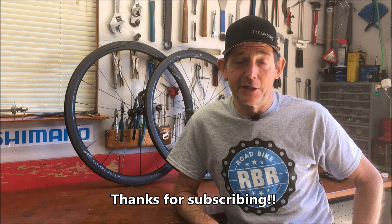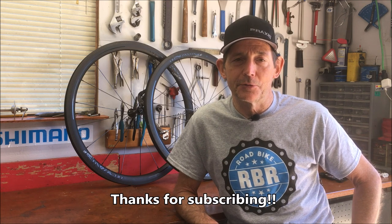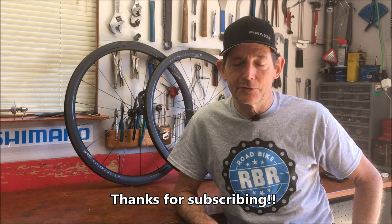That wraps up this crash course on fixing twisted spokes on wheels. I hope it helps. If you have any questions or comments, please put them below and I'll answer — I'm always happy to answer questions on wheel truing or anything else. Hopefully it's clear how, while not easy, it's not difficult to fix a problem like this on wheels, so you might want to give it a try yourself. Thanks for watching and I'll see you in the next video.